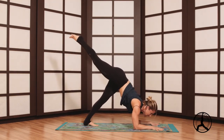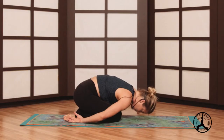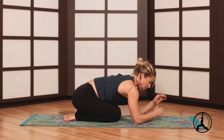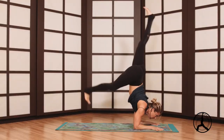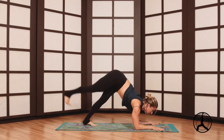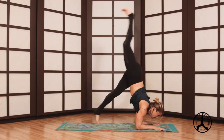Maybe you're taking a child's pose between sides or after both sides. Nothing wrong with taking some breaks — re-energize, reset your breath. If you want to go for the hopping variation, grab opposite elbows, plant your palms, curl the toes, lift the hips, lean into it, and light hops. Maybe you hold it or just take some hops. If you lose the elbows you can always readjust. You can take a child's pose again.